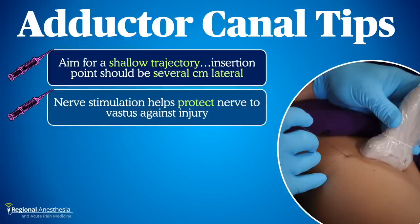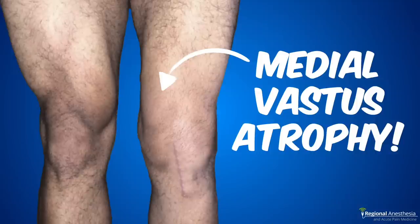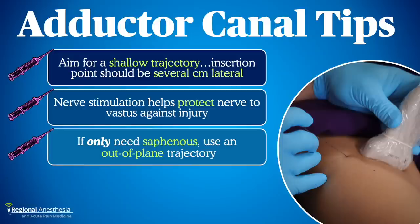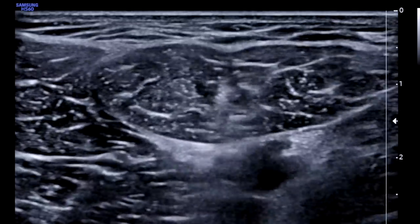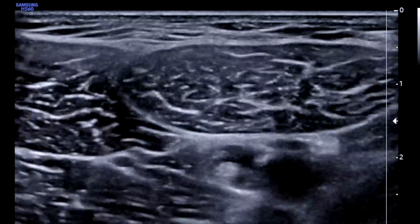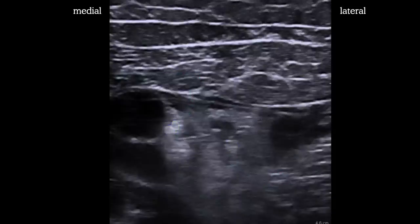Since we can't always see the NVM, it's possible to contact it on the way to the artery. In a cadaver experiment, we inserted block needles towards the saphenous nerve without paying attention to NVM, then put wires through the needles and removed them. When we dissected the thigh, over half of the wires were touching or even impaling the nerve to vastus medialis — giving me the heebie-jeebies. With nerve stimulation, I'm able to approach the nerve carefully and protect it. Third, there are times when I just want a saphenous nerve block, usually as a supplement to a sciatic block for ankle surgery — in those cases I deliberately avoid the NVM and come out of plane just lateral to the artery. Finally, if you're using a catheter, make sure to place the orifices in a location where the injectate flows toward both nerves, not just one.